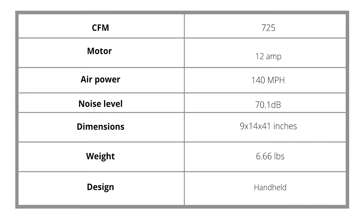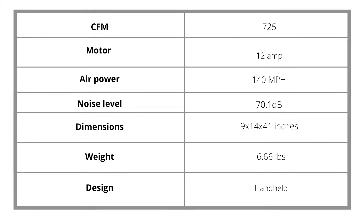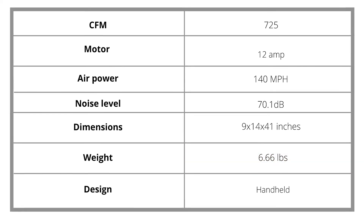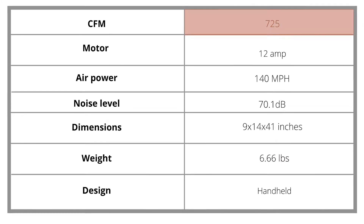Toro PowerJet F700 Leaf Blower Specifications. From the table, you can tell that this leaf blower is not very heavy. The weight makes it easy to use without experiencing fatigue. It also has a high CFM.